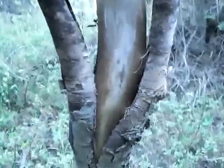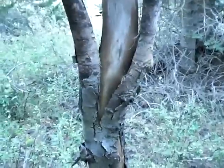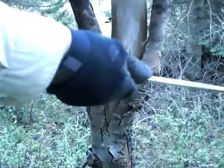So let me set the camera up right like that and off to the races we go. First off, I'm going to get rid of this bark.